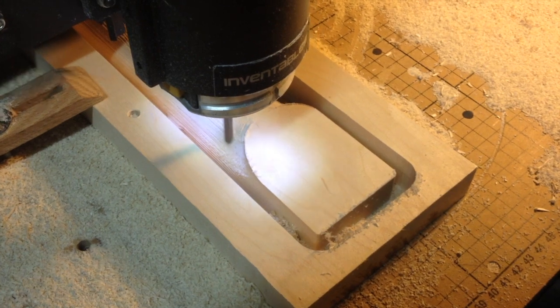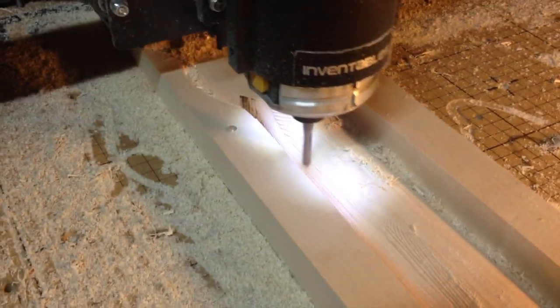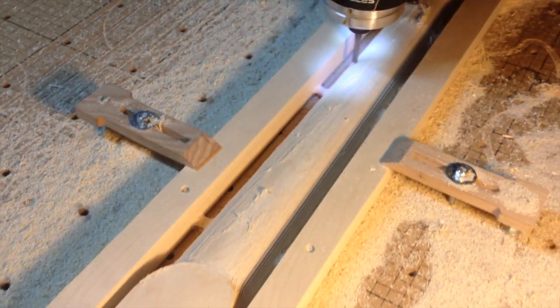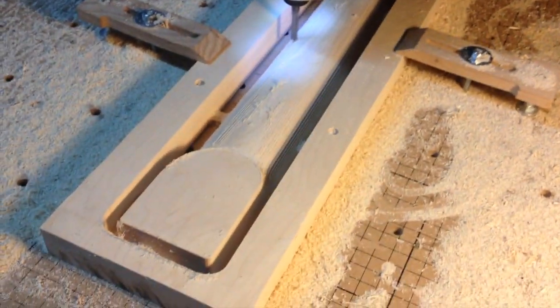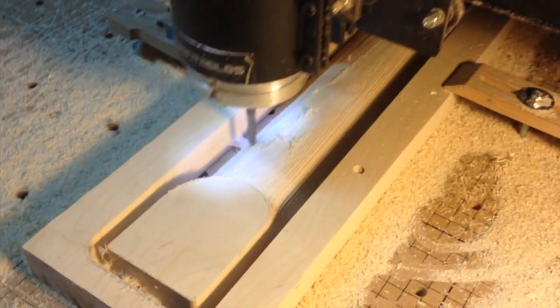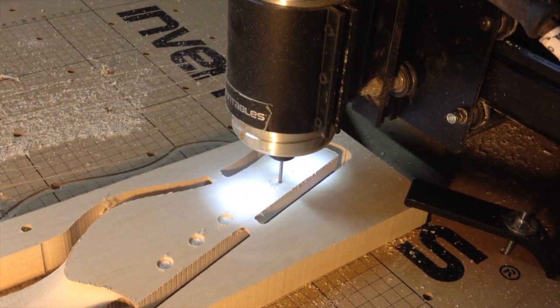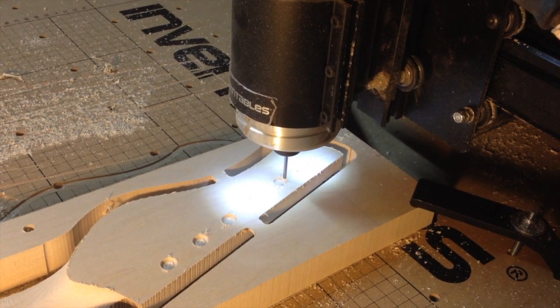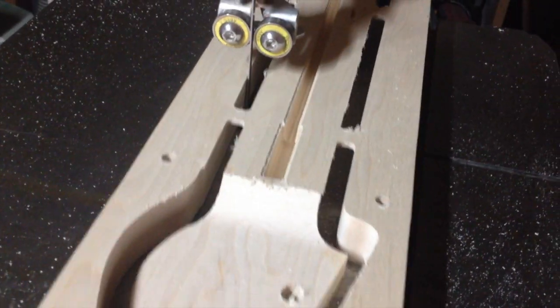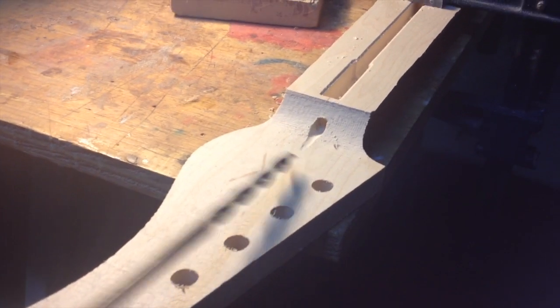A fine finishing path was performed to smooth out the tool marks left by roughing in the contour. Holes for the tuners were then cut into the headstock with an eighth inch end mill. With the CNC work done, the blank was moved over to my bandsaw so I could cut the tabs and release the milled neck from the blank. A hole for access to the truss rod adjustment nut was drilled by hand.